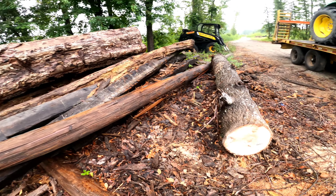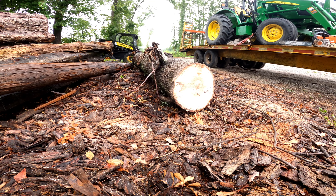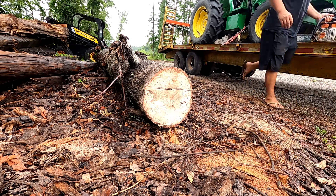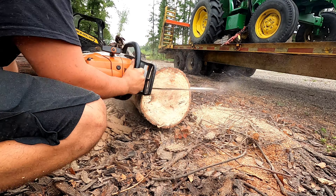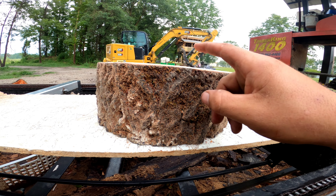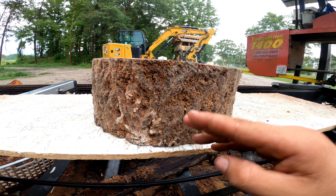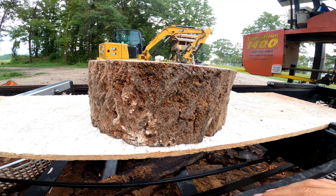I'm gonna go ahead and pull this measurement and chop this piece off real quick. Wear your safety equipment. My chainsaw is pretty dull so it wanted to walk on me a little bit on this top cut. You can take a bandsaw and make the top cut parallel to the bottom, or a good sharp chainsaw should get you a little better.